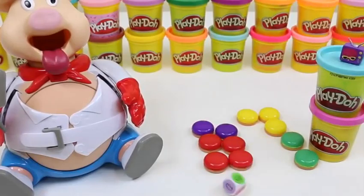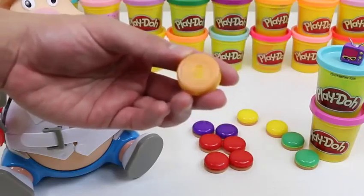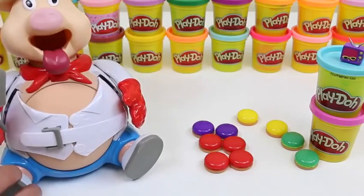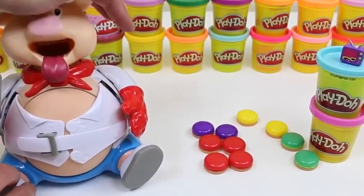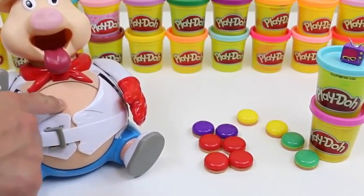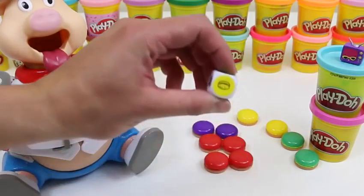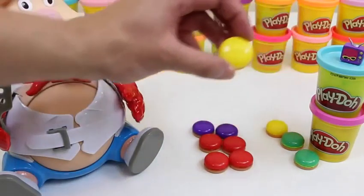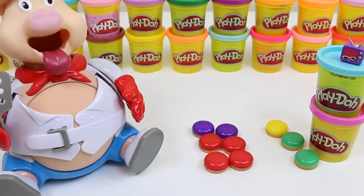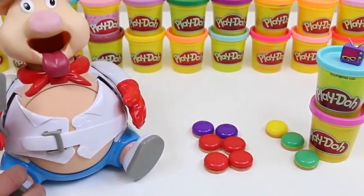Look at that belly grow! Telebrow rolled yellow — that's a three! It's feeling pretty stiff! My turn — yellow again! This time it's two! Two presses.